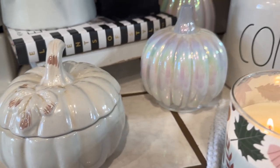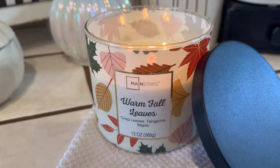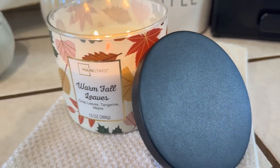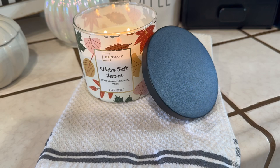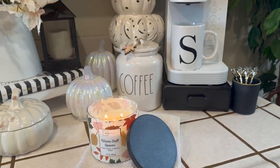Over here is another pumpkin — this one is filled with sugar. That is so pretty. And I have a candle burning; most of it is white, it has a black top, so I thought that would be really nice. And a white hand towel. I think it turned out really cute, you guys.